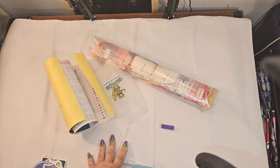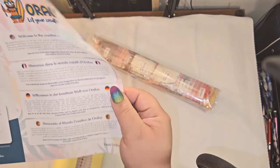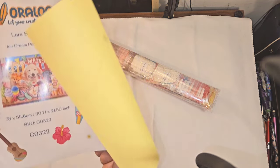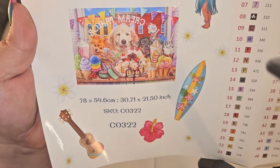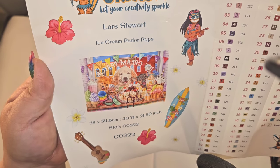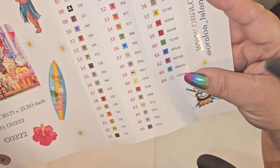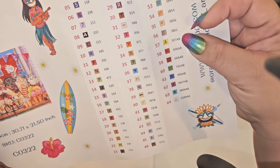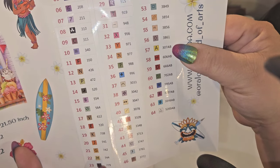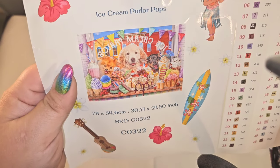Let me show you the info sheet — it does give you a thank you code and tells you all about Oraloa. You have your instructions and tips and tricks in different languages. Now, what do I have? This is called Ice Cream Parlor Pups by Lars Stewart. It is legally licensed, it is 78 by 54.6, and it has 64 colors. With Oraloa they put their ABs at the end — and this thing has eight ABs!